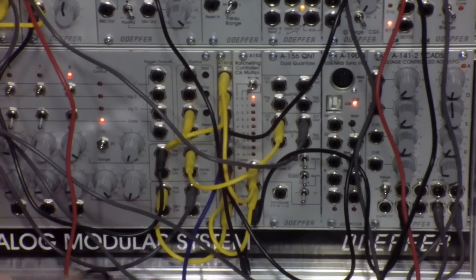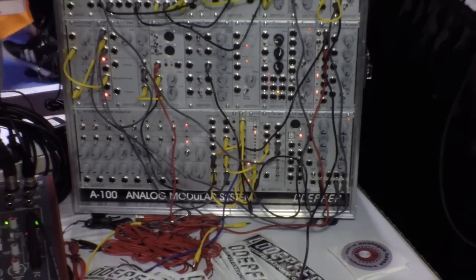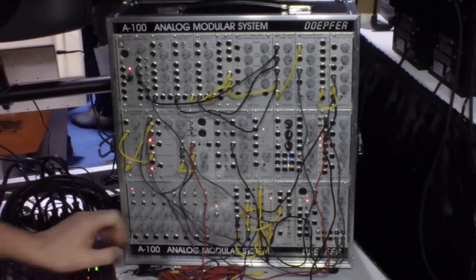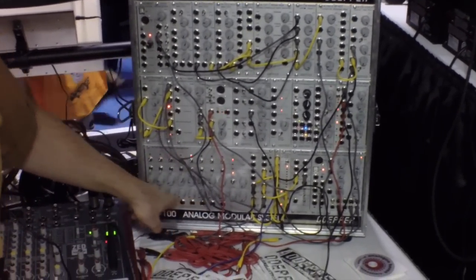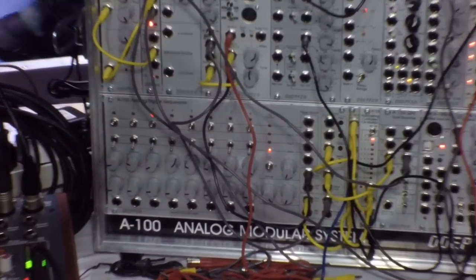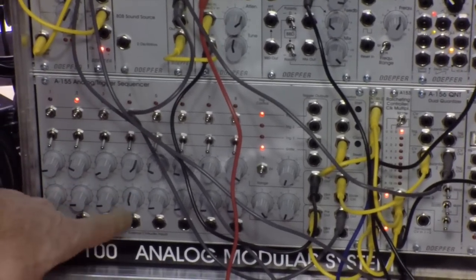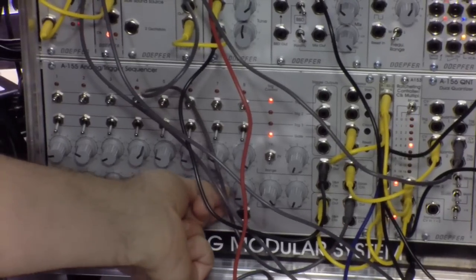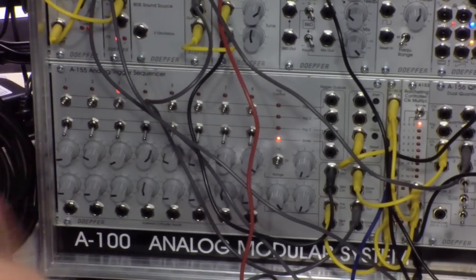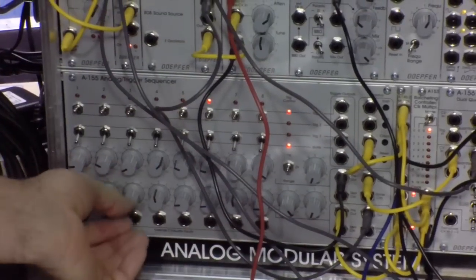If I start this sequence now — what we use is a normal sequence with one trigger for each step. And if I now use one of the control voltages to control the triggers, I can generate multiple triggers. If I increase this one, you get more. So you can obtain very living sequences. If you turn one of the knobs to zero, there is no trigger.